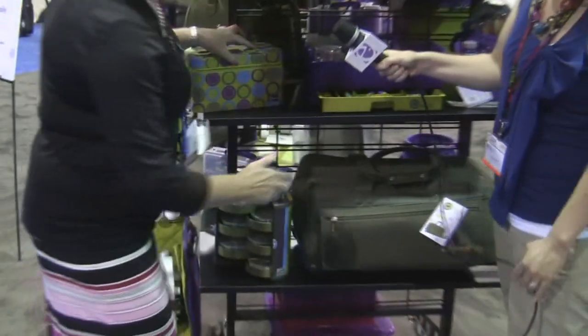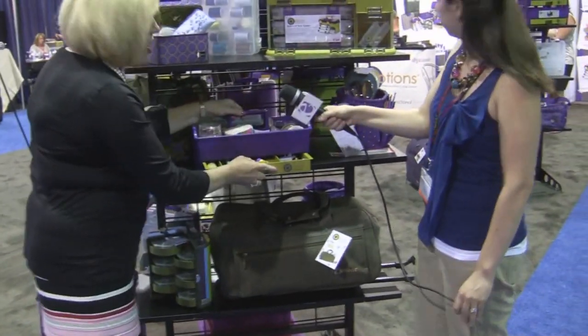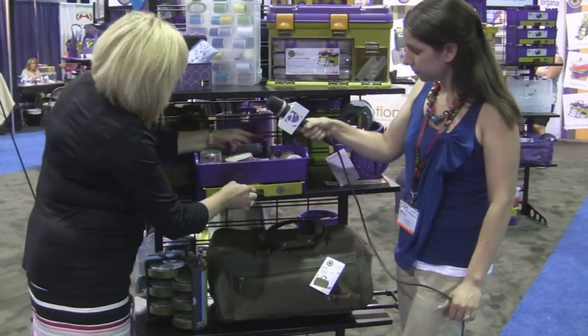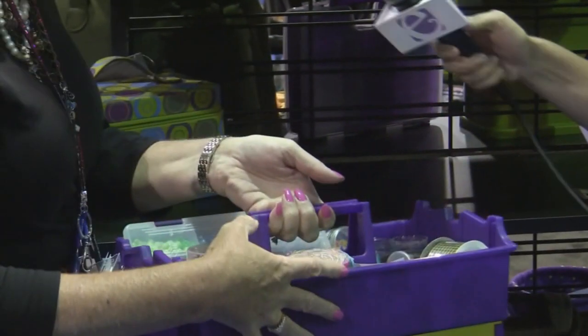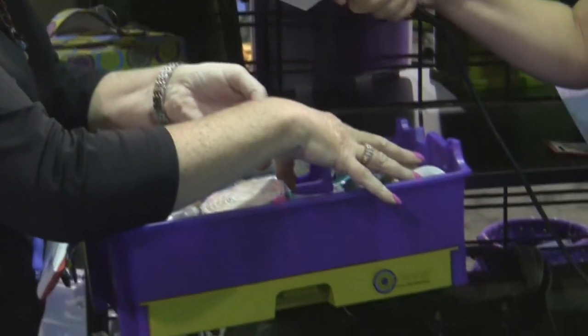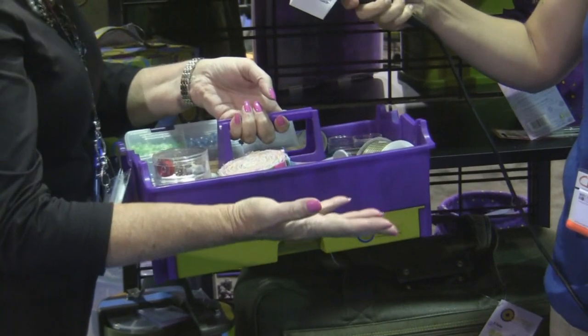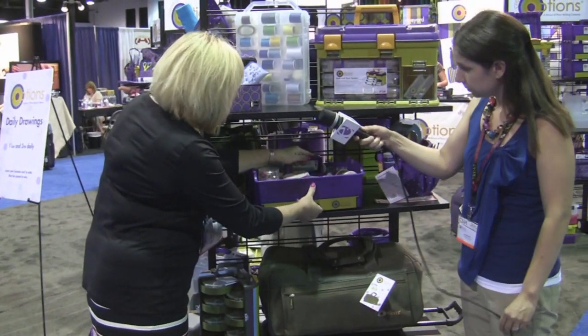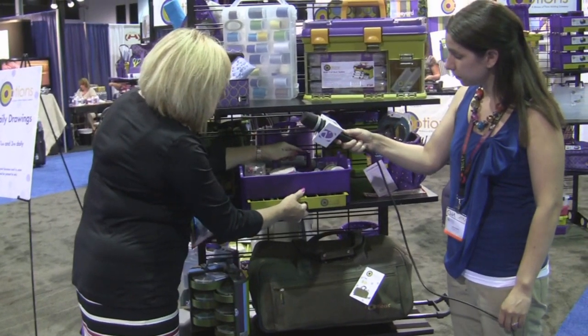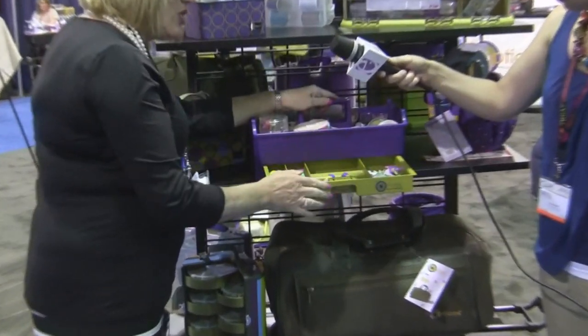We'll come back over here to what we like to call our DIY project box. It has storage underneath. You can take it and carry it anywhere you want. It's great for female woodworking, any kind of project you're working on whether it is crafting or home decor. You can pull out the drawer and have organization on the inside.